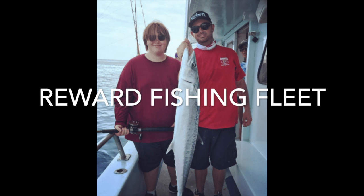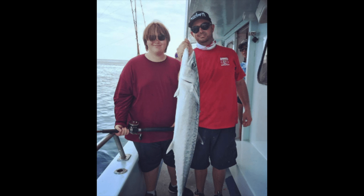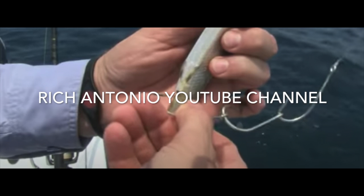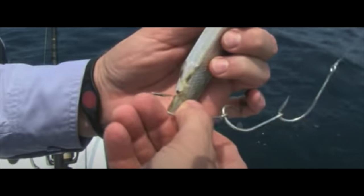Tip number six: try the classic ballyhoo rig. The classic ballyhoo rig uses three J-hooks put together into one combined hook. It's a kingfish ballyhoo rig because the three hooks act as a wire, so the kingfish is not going to see the wire, but since each hook has its own length, it acts like a wire for the kingfish. You can catch pretty decent-sized kings doing this.